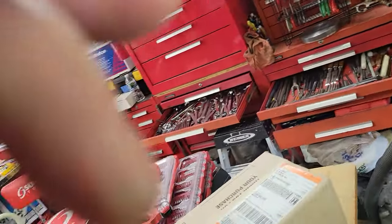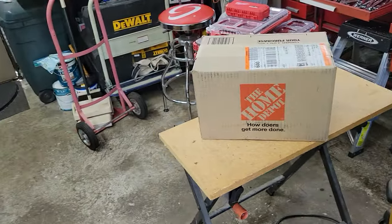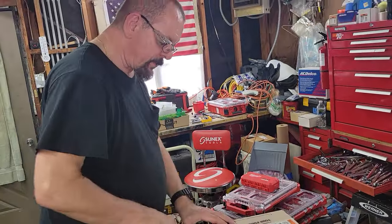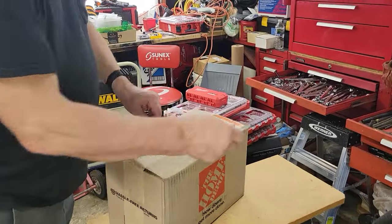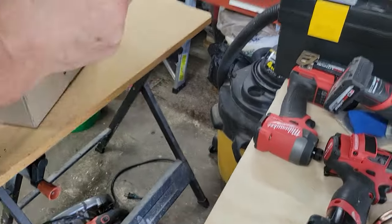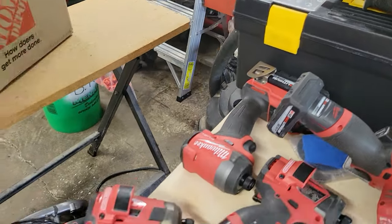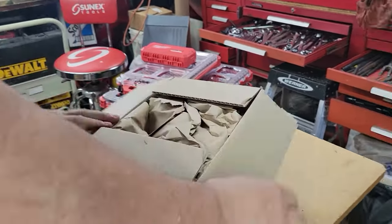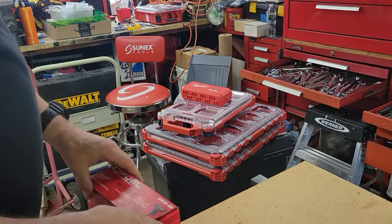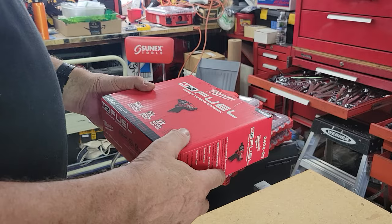I've seen about every other channel having a box opening on the M12 two-speed, so I got one. The reason was that on my other two M12s here — that's my Surge and this is my Impact — you can't ratchet with them. The other guy just dropped this off, and this is the M12 Fuel quarter-hex two-speed screwdriver.